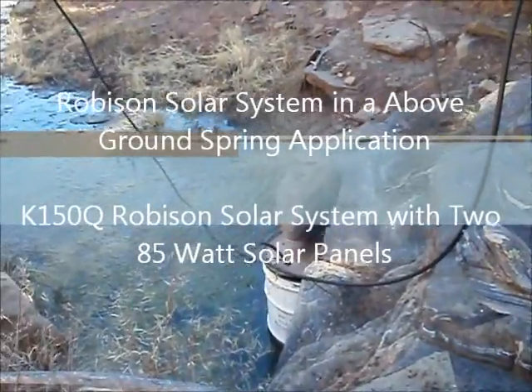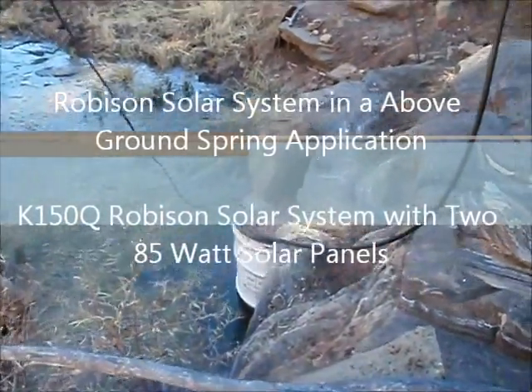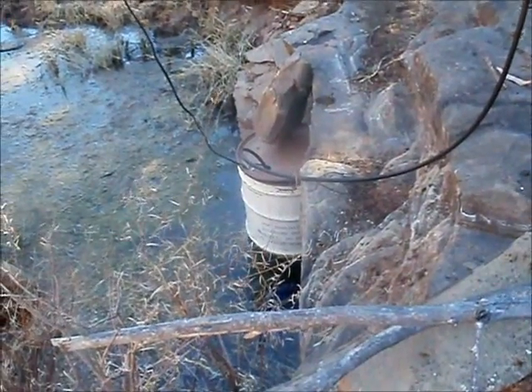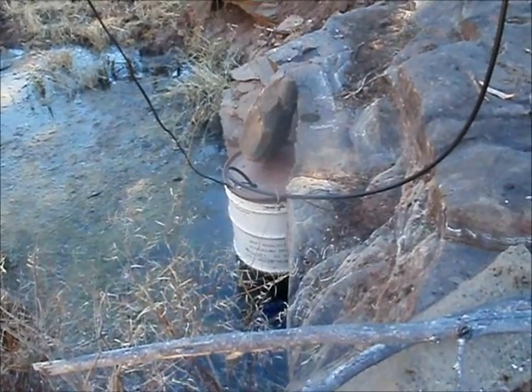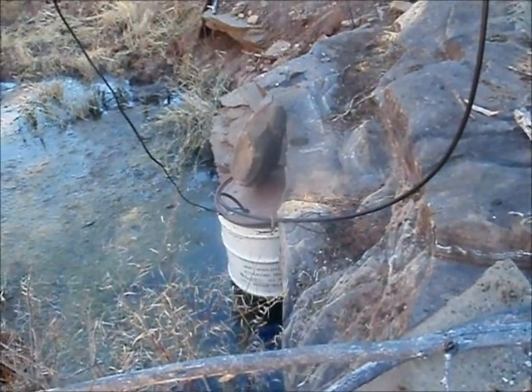I got a Robinson solar pump in this natural spring down the canyon wall. It's in a 55 gallon barrel drum that's fully insulated. The lines every 20 feet have pressure relief valves.